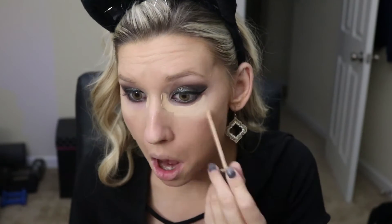Once the foundation is finished, I'm taking the Maybelline Fit Me concealer and putting that underneath my eyes, down my nose, and on my cupid's bow — you guys know the drill. Then I'll take a beauty blender and blend this out. Once I've blended that out, I'm going to be taking the Anastasia contour palette and using the banana powder to set that concealer.